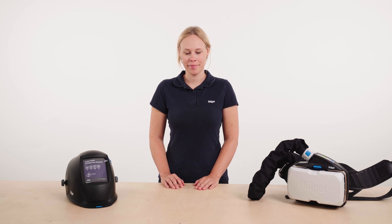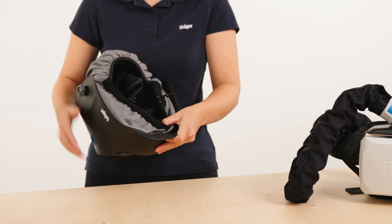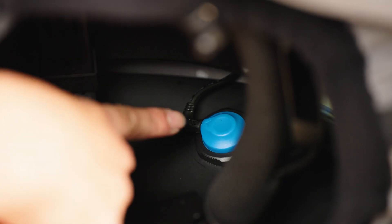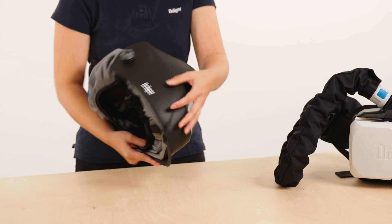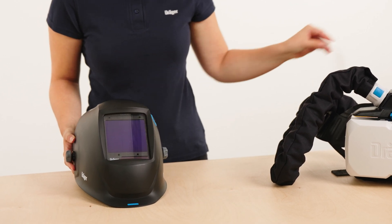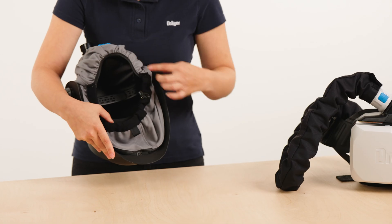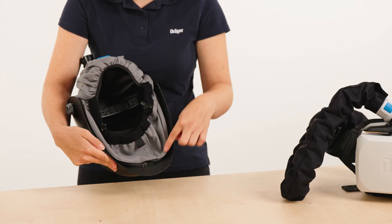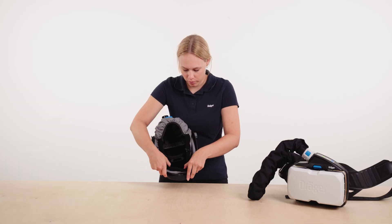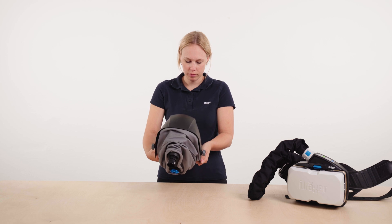Make sure that the ADF module is integrated in the visor and that the cable inside is connected to the outside button. If necessary, remove the protective films from the visors. Check if the visor has a textile closure and that it seals properly. Then visually inspect the entire visor, including the closure, for damage and completeness.